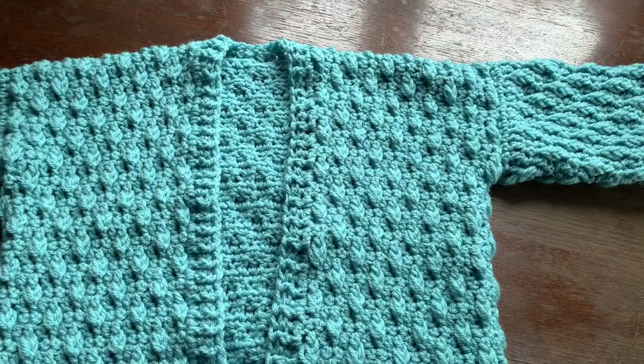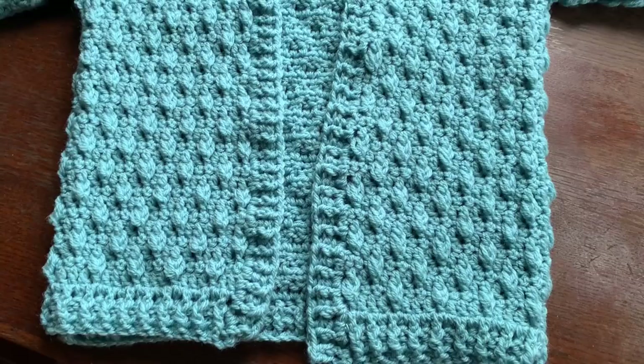And that's it — your cardigan is now finished! If you like this tutorial, give it a thumbs up. Don't forget I'll have the free written pattern on my blog, crochetwithcari.com. Until next time, take care.